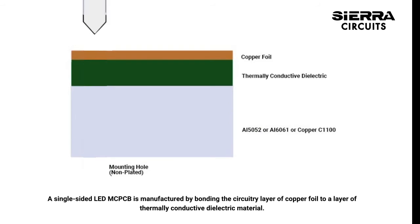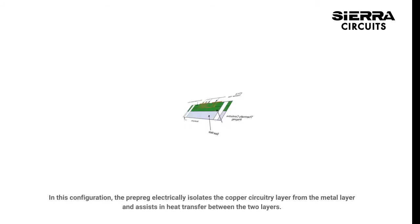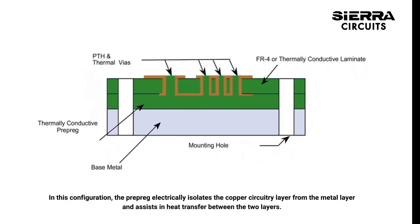A single-sided LED MCPCB is manufactured by bonding the circuitry layer of copper foil to a layer of thermally conductive dielectric material. In this configuration, the prepreg electrically isolates the copper circuitry layer from the metal layer and assists in heat transfer between the two layers.